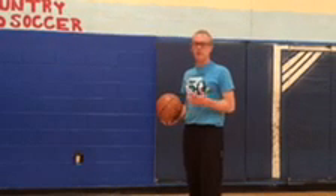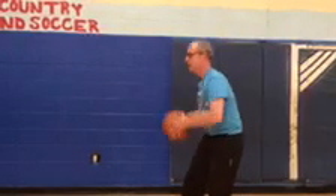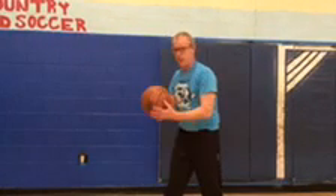Let's talk about some basic passes. First one: chest pass. It's just like what it sounds like — from your chest, and you're aiming at the other person's chest. It's used when everything's wide open and all you need to do is get them the ball. It looks like this. If you notice, I step and I follow through. When I follow through, backs of my hands are against each other and my thumbs are pointing towards the ground.